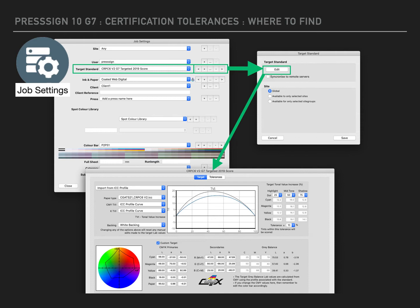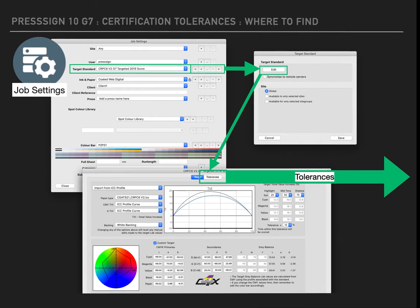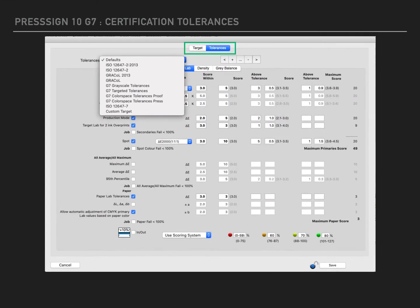From there, at the top you have two tabs: one shows the target, which displays all of the target colours for your particular standard. The other tab is the tolerances tab, which is where we now need to go. In the tolerances window there is a drop-down in which you will be able to see the brand new G7 certification tolerances.